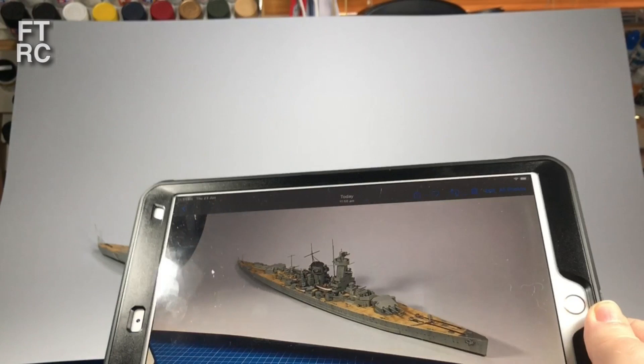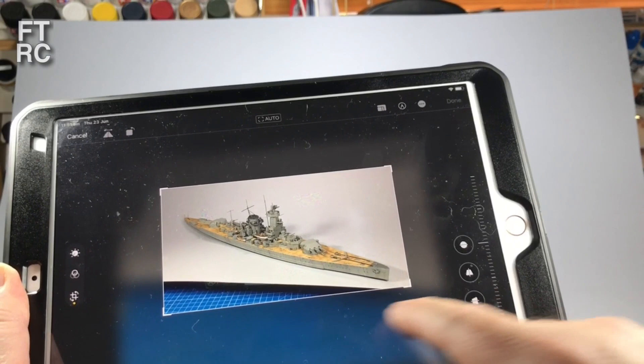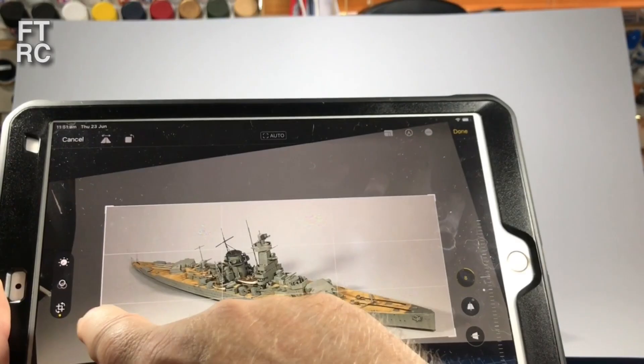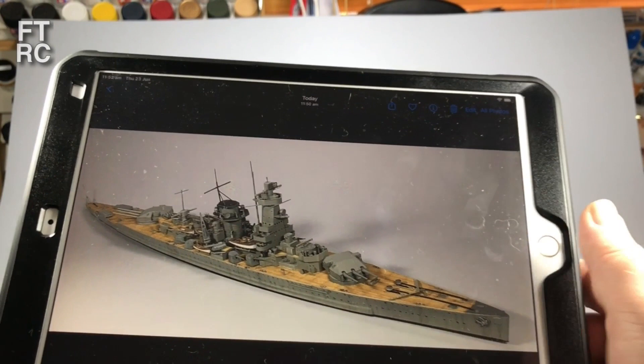You might say that looks crappy because it's six miles away and looks really rubbish. What you then do is use the cropping tools — all of these devices have them. There we go, done. Now the stern is in focus, the bow is in focus, the midships are in focus — it's all in focus.